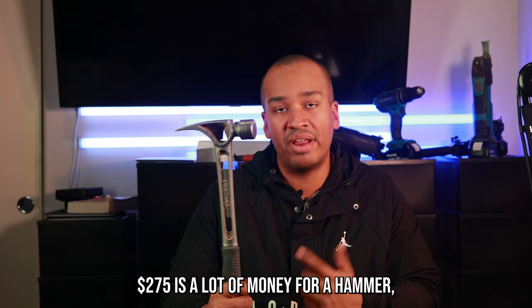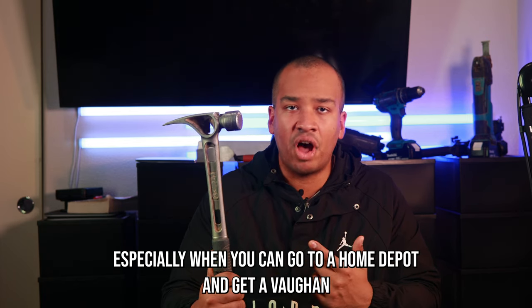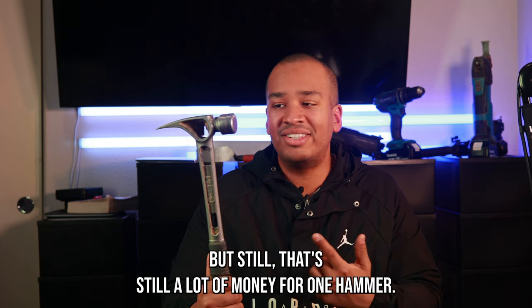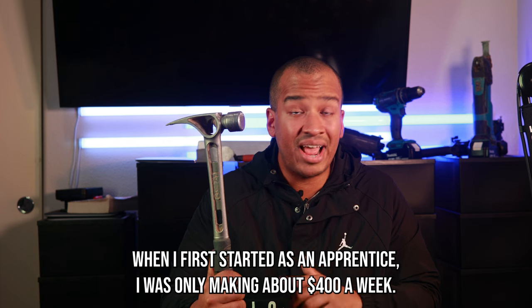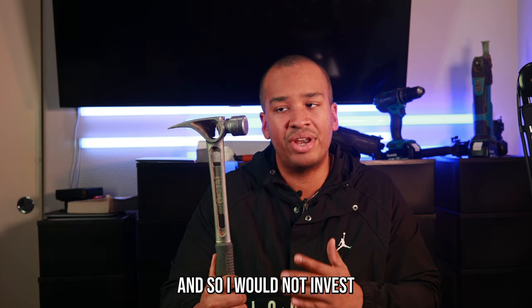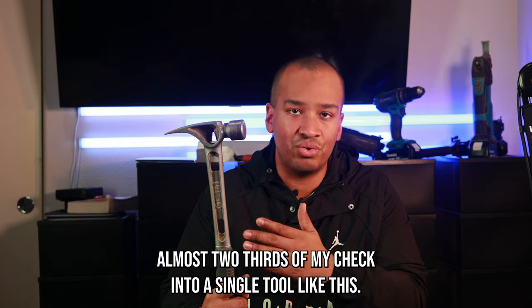$275 is a lot of money for a hammer, especially when you can go to Home Depot and get a Vaughn for like $35. I know they're more expensive than they used to be — inflation — but that's still a lot of money for one hammer. When I first started as an apprentice, I was only making about $400 a week, so I would not invest almost two-thirds of my check into a single tool like this.